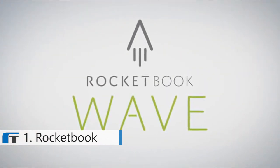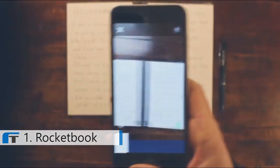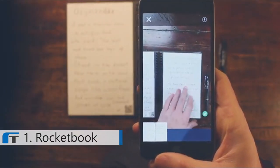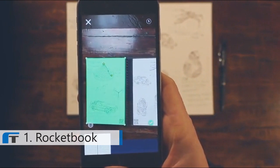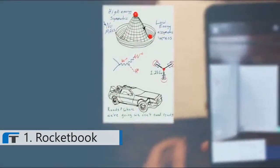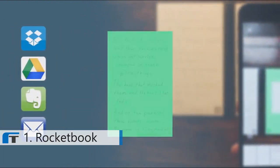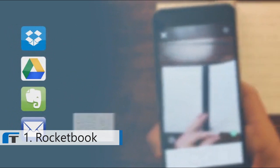With the Wave Notebook and the Rocketbook app, you instantly blast your notes into the cloud using your mobile device. In a fraction of a second, Rocketbook machine vision scans, enhances, and sends each page to the specific destination they belong on the cloud services you already use.